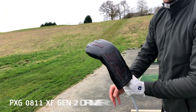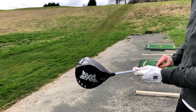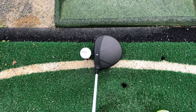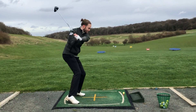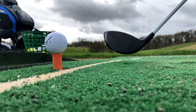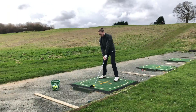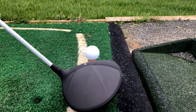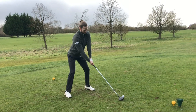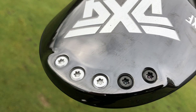Still leading the way for PXG in the driver category is the 0811 Gen 2 models, with both the 0811 X and 0811 XF proving to be two of the best drivers money can buy — but we've leaned towards the XF for our favourite five. XF stands for Extreme Forgiveness, but don't be fooled by the name because this driver is also seriously long. Featuring Hot Rod technology and inspired by the look and extreme performance of American muscle cars, the PXG 0811 XF Gen 2 is designed for out-and-out forgiveness and raw power. The deep CG location and weight-back design provides a mid-spinning driver that produces higher launch conditions with increased MOI. It is crafted with a multi-level, variable thickness carbon crown design creating faster ball speeds.